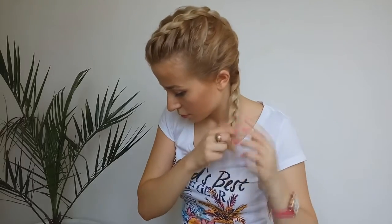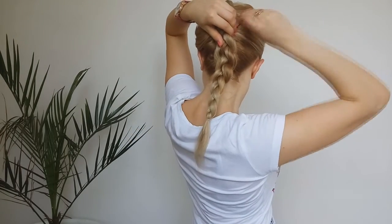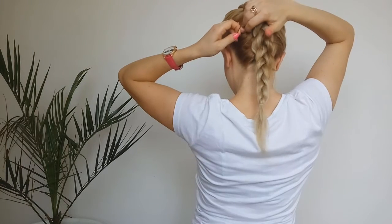We're gonna tie the ends with a clear elastic. Now, to give that sleek mohawk style, we're gonna pin our braid, like I'm showing, using several bobby pins.